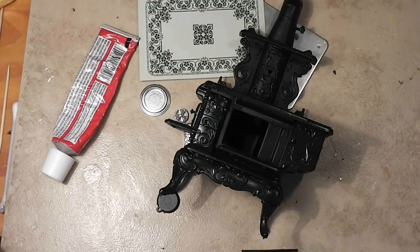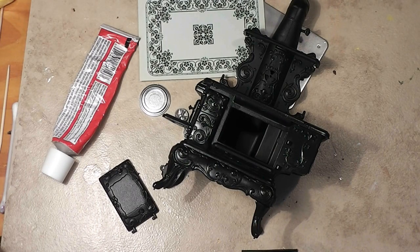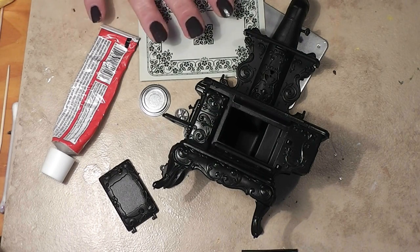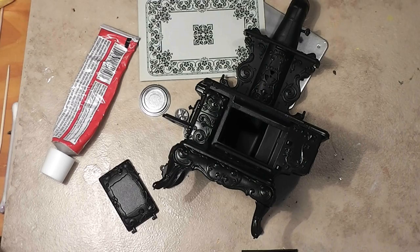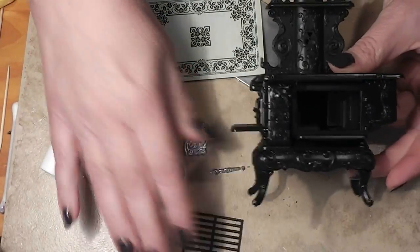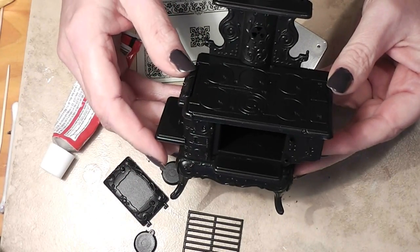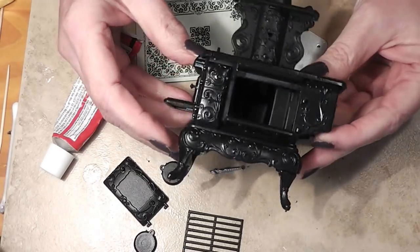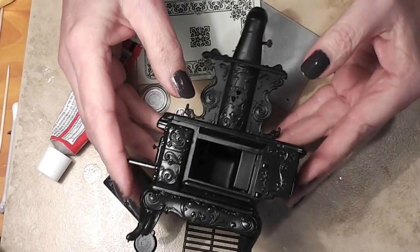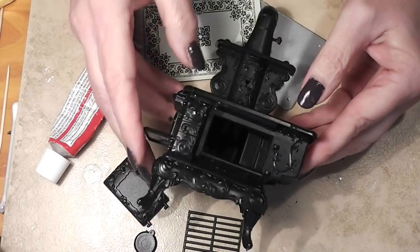We are back for our third and final installment on this little adventure of putting together the wood cook stove. Now I did one step off camera — I forgot to take a before picture — but I took our completed model and all the black pieces that are going to be in the finished model and I took them outside and spray painted them with a black satin spray paint.